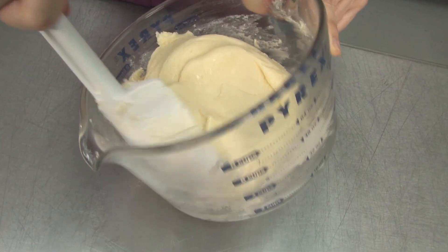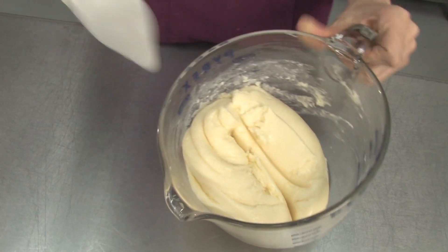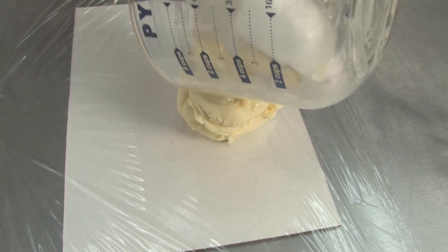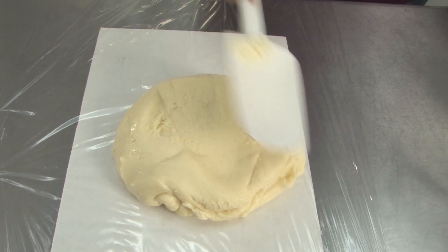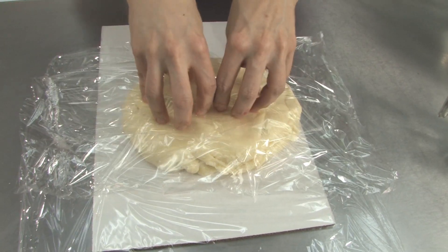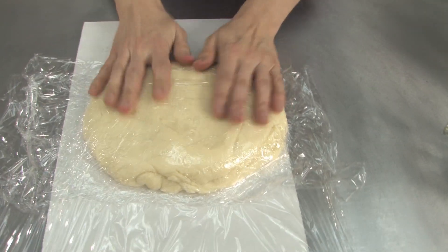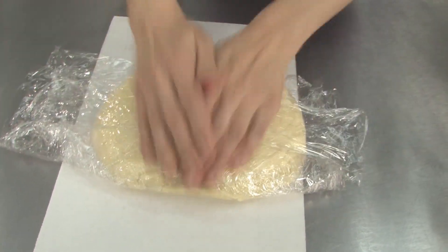So we are good to pour this out onto a piece of cardboard that's covered in saran wrap. We want to cover this and leave it at room temperature overnight for it to set. You want to make sure that you don't press your saran wrap into your chocolate, because as it sets and gets firm, your saran wrap will get stuck inside your modeling chocolate, making it really hard to come apart.